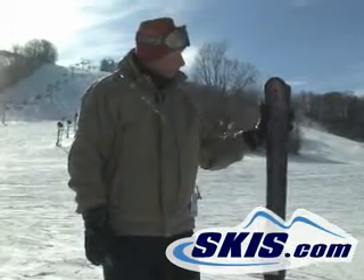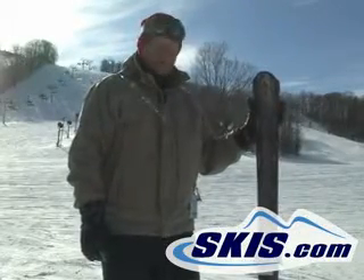Hi, this is John. I'm standing here with the Atomic Black Eye, part of the Nomad series.